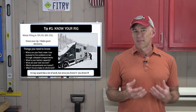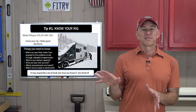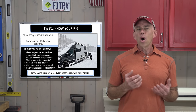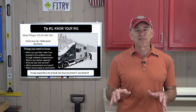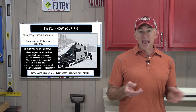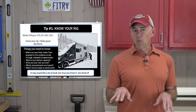So what kinds of details do you need to know? We're not talking about knowing the color scheme of your rig. The stuff you need to know includes: where are your freshwater lines exposed to the outdoors or running through unheated compartments? What is your battery capacity? What are your heat sources in your RV and how much of what kind of power do they use? Which of your storage compartments are heated and how are they heated? Which fixture drains to which tank and where are those tanks located?